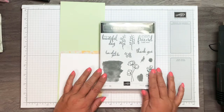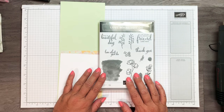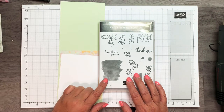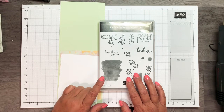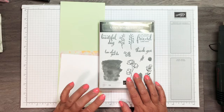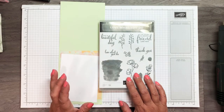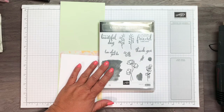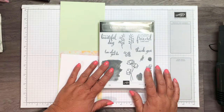The stamp set I'm going to use is the Love What You Do stamp set. This is one of the stamp sets on the retired list that Stampin' Up! just recently put out this week. On that retired list is a list of all the stamps, products, tools, and embellishments that they are not going to be carrying into the new catalog, which comes out the beginning of June.